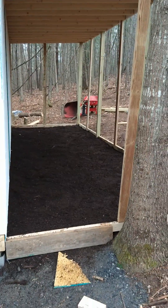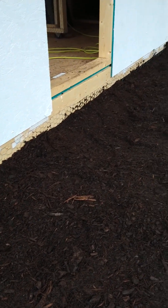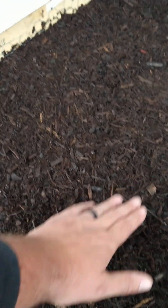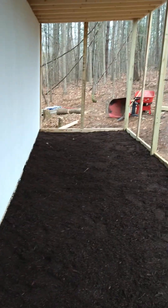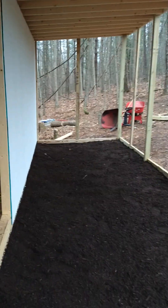Then we brought in mulch and put chicken wire down on the floor, up on the side wall here, as you can see all the way down through there. The chicken wire comes out about a foot and a half to two feet, and then we brought in mulch and leveled up this whole area. Put mulch out here in the run — so that's kind of what it's looking like.